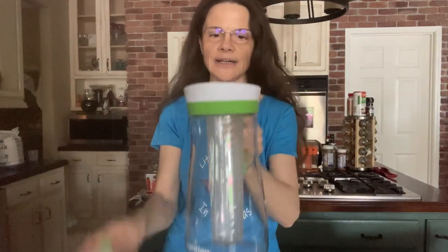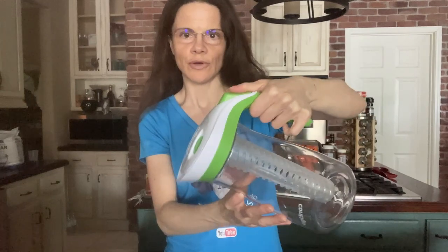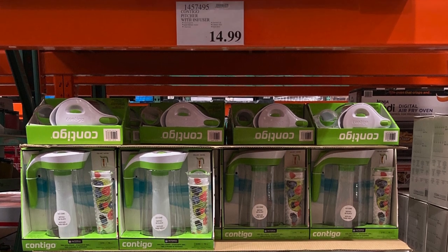You place the infuser inside, put the top on, and it totally seals. You just press here to pour the water. It is so nice, and it's available for $14.99. I'm going to show you what I put in it and how I use it — this is really a lifesaver.